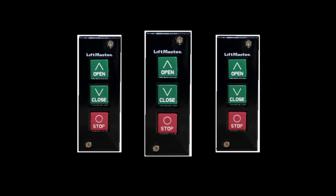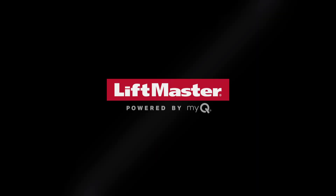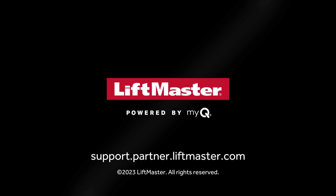That's it! Your multiple three-button stations are installed and ready for use. Visit support.partner.liftmaster.com to learn more about how to get the most out of LiftMaster products with MyQ Facility.